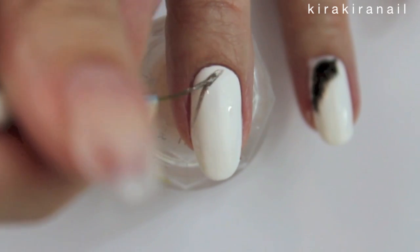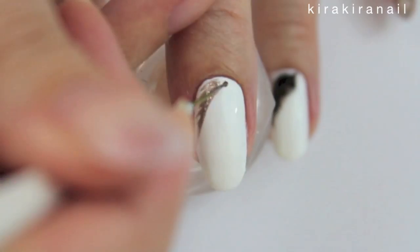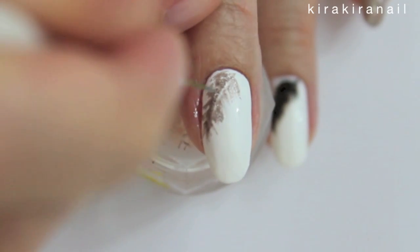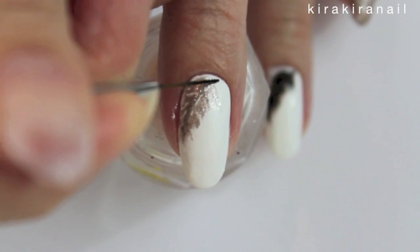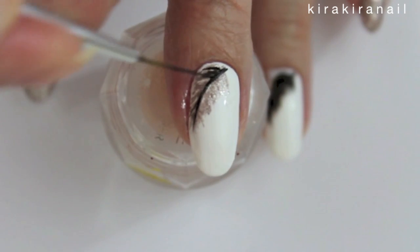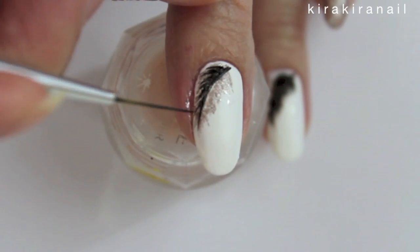Take a striping brush and draw a feather — it doesn't have to be perfect. Next, try to make more delicate strokes using a black polish. I recommend adding a bit of nail polish thinner to it.